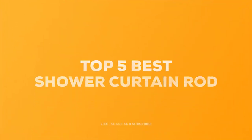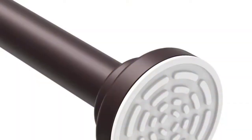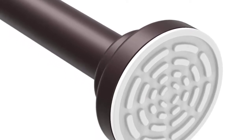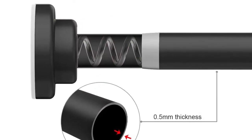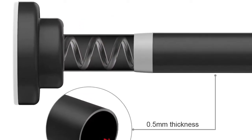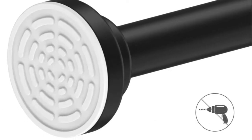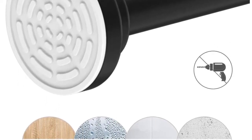Today we review the five best shower curtain rods so you can choose the right one for your purpose. After spending two weeks of research and consumer surveys, we compiled this list. For more information and updated pricing on the products mentioned, check the links in the description below. Since you're new to our channel, don't forget to subscribe and click the alert notification to help us grow. Let's get started.